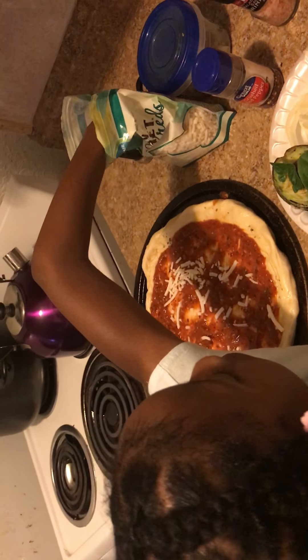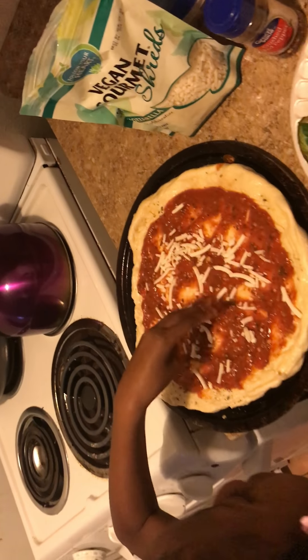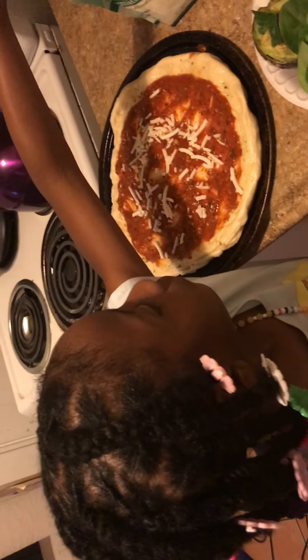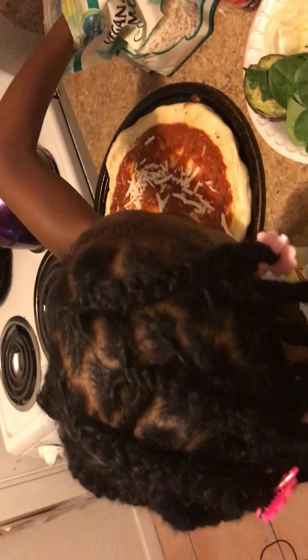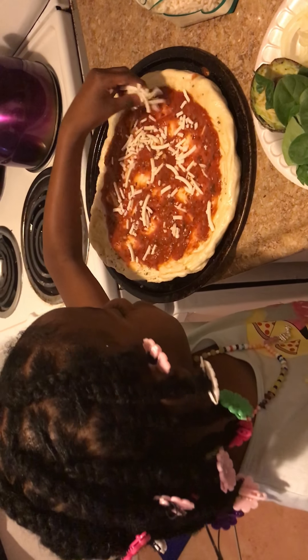So we're actually using the vegan gourmet melt cheese — gourmet shred — and she's nicely spreading that around the pizza. This pizza is going to be super delicious. I can't wait to eat it. I'm so hungry right now.